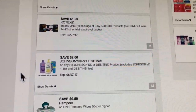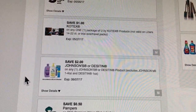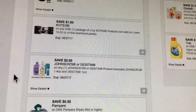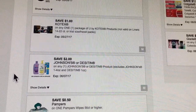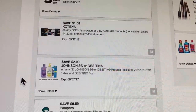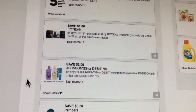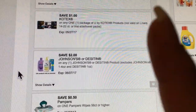The first one is the Kotex coupon — any one package of Kotex products, not valid on liners, 14 to 22 count. That's a good one because it works on the Kotex that are a dollar, making them completely free. I'll be doing a haul when I go to Dollar General tomorrow, but make sure you clip that one.